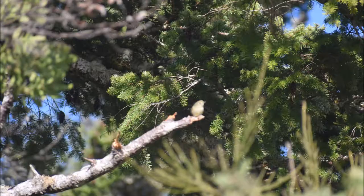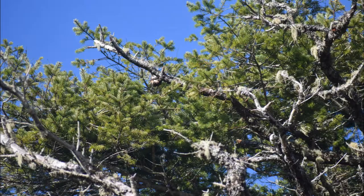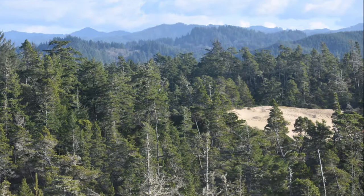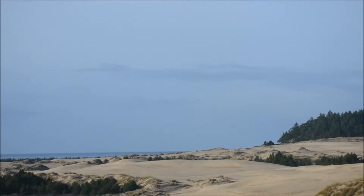There are so many dunes in that area but so many of them an ATV is really required. You could go there without an ATV but you would practically get run over. So this hike, John Dellerback, is really nice for people that are just hiking and they want to go to the dunes.